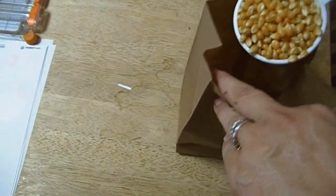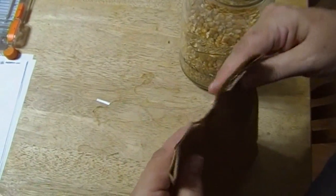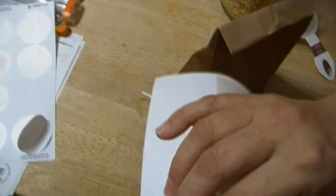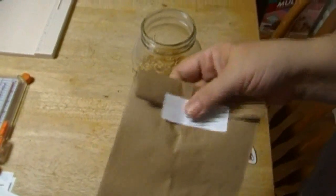You need a paper sack and a quarter cup of popcorn. This is organic popcorn — just toss it right in there. Now you have a couple of options: you can staple this, and yes, you can put the staples in the microwave, it won't hurt it. But I'm out of staples, so I'm just going to improvise and use a sticky label. A piece of tape would work.